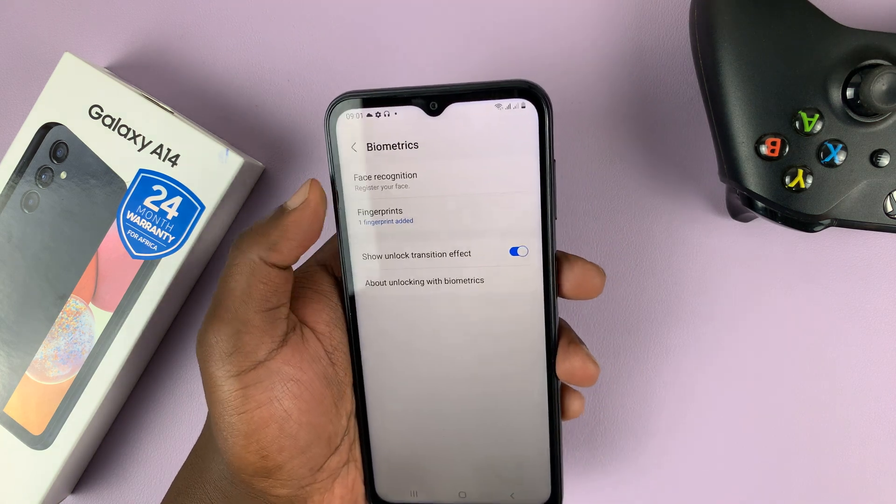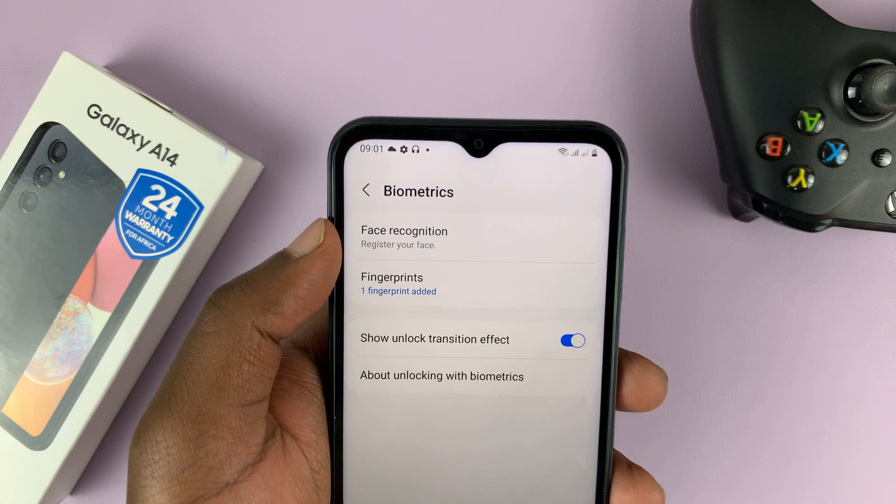Under Biometrics, you shall see Face Recognition. Go ahead and tap on that.